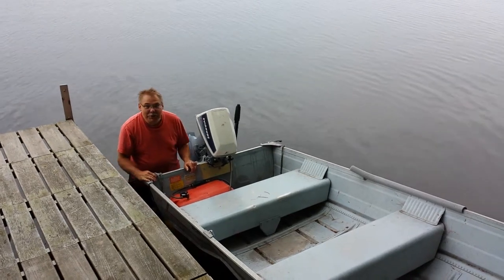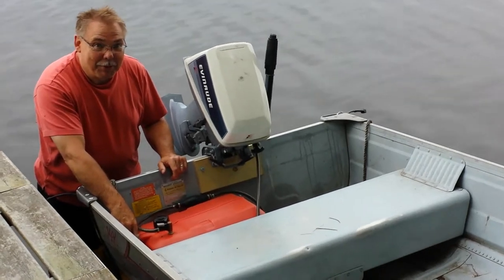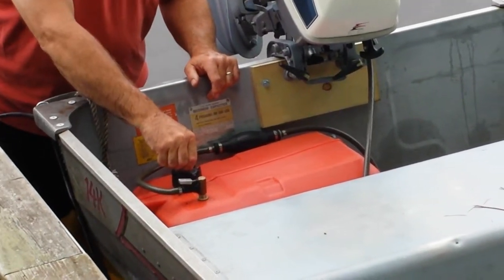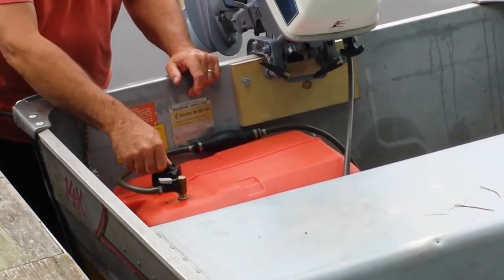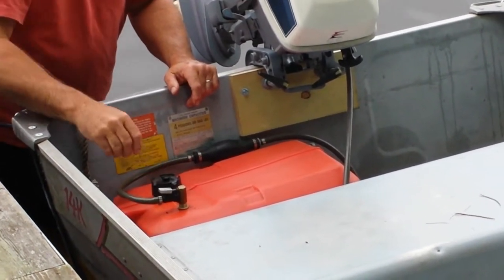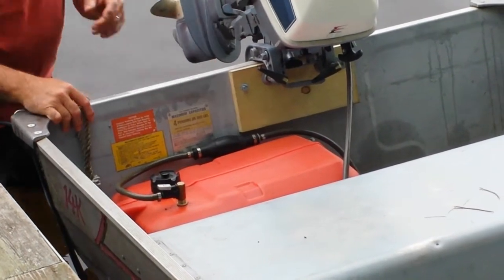Today we have the gas tank already in the boat. Normally this would be in the cottage with the little cap on top screwed shut — that's how you keep it for storage. When you're getting ready to run the boat, you loosen the cap and allow air to pull into the tank.